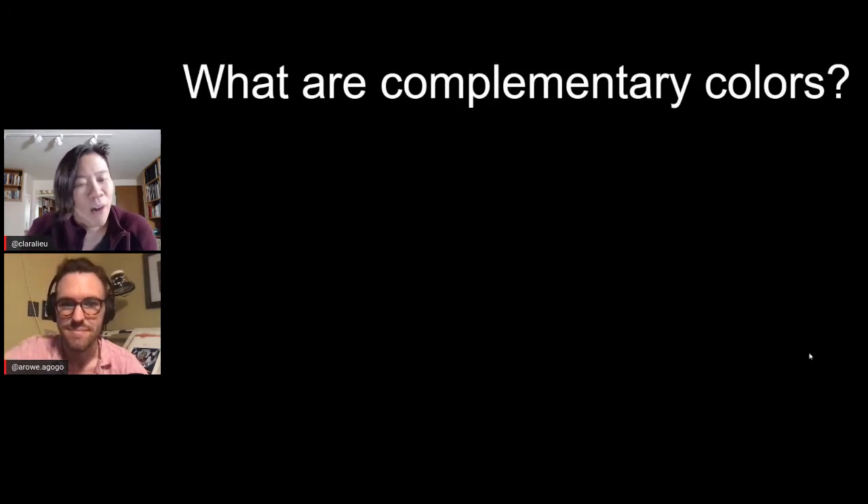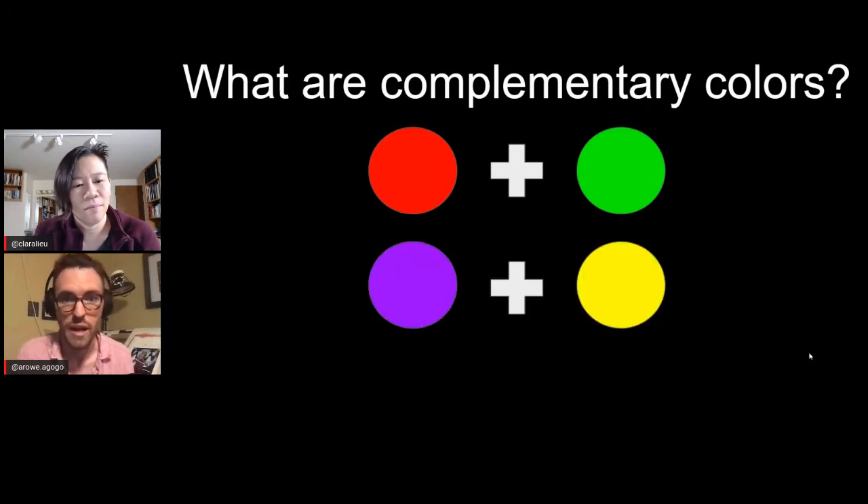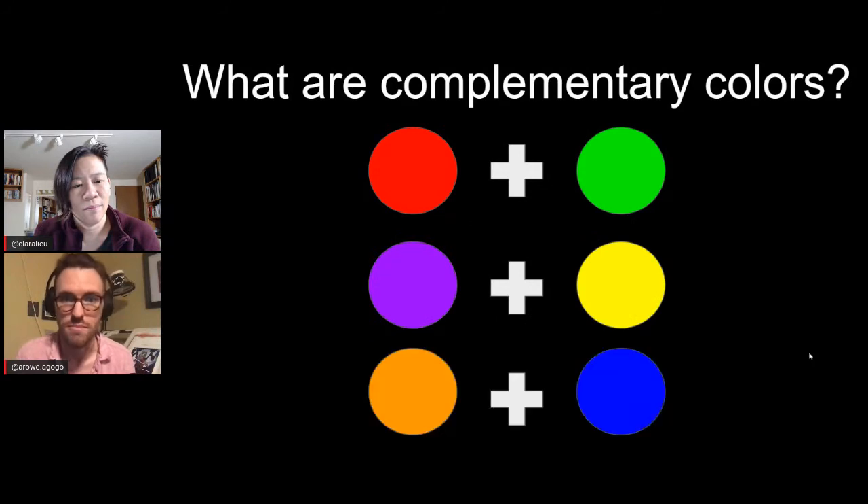So let's just identify what complementary colors are. Complementary colors are essentially colors that play off their own strengths. They are red and green, purple and yellow, and blue and orange. There are a lot of things in color theory that you don't really have to memorize, but this you should — it should be like breathing because it's a concept you're going to want to reference in your work.